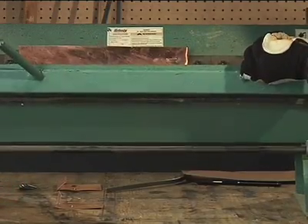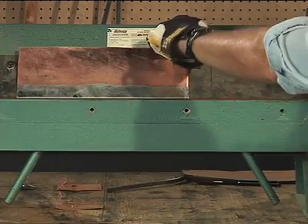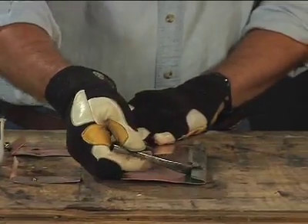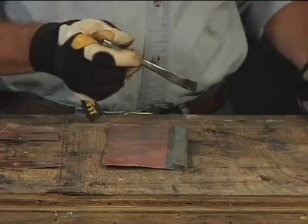Use a sheet metal break to form a 3 quarter inch open hem on the tinned edge of each piece of copper. Use an acid brush to apply a light layer of flux to the inside of each hem.